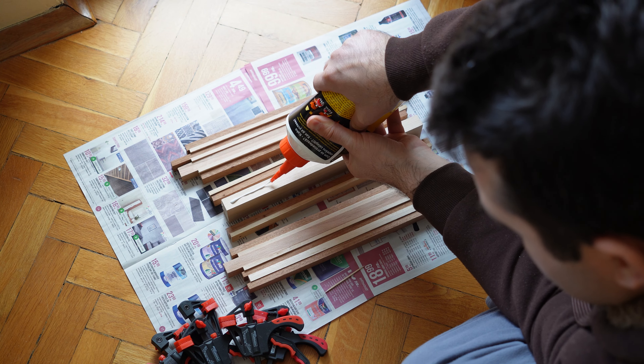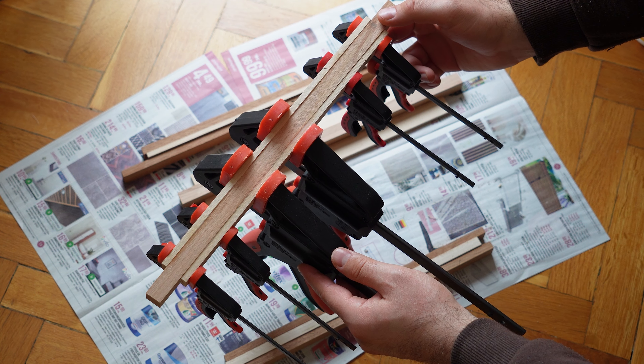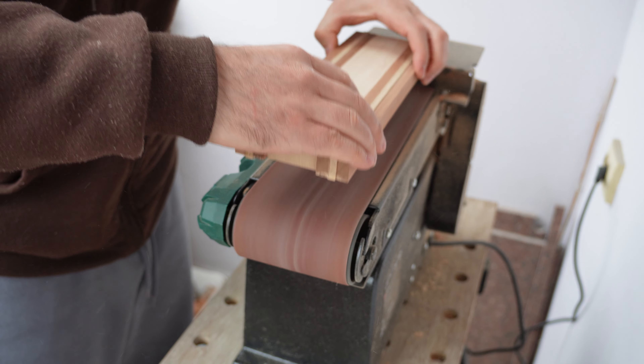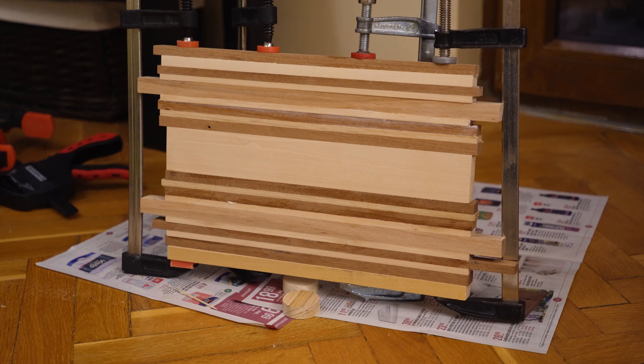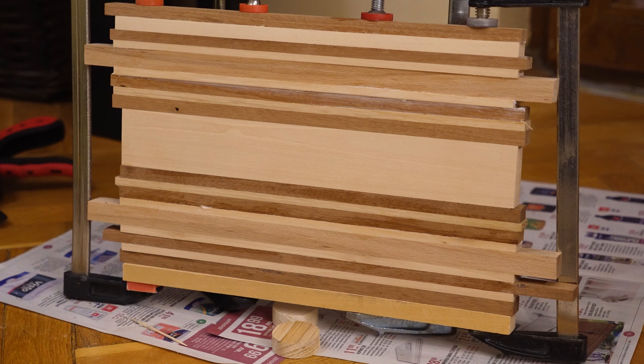Next, it was time to glue up all the pieces. I glued them up in sections because I couldn't glue them all together in one go, and besides, this way it was easier to sand down all the pieces to make them of equal thickness. Eventually I ended up with a panel roughly 30 by 20 cm in size — perfect for the project.